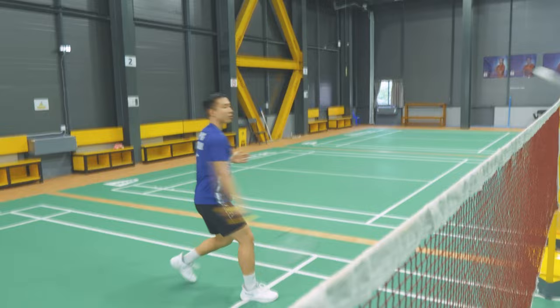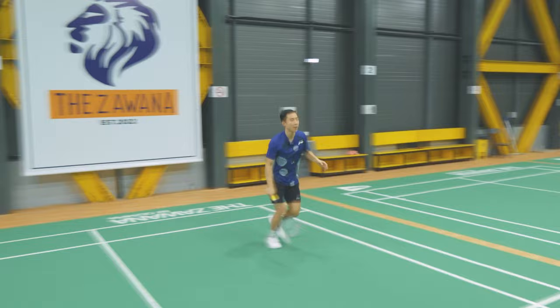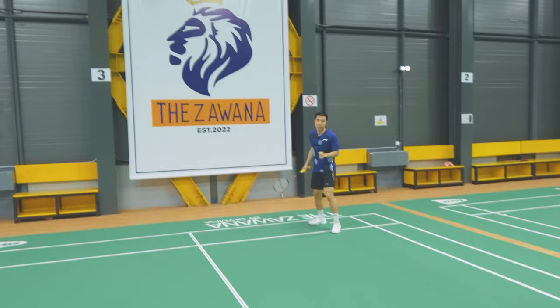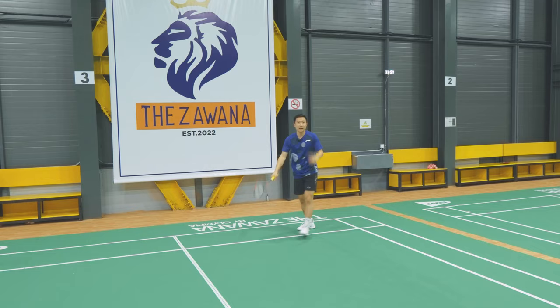When you go to the front you're taking running steps — as minimal as you can. When you go to the back: one, two, three — side step, then you hit. So it's: one, two, three side step going back; one, two, three running step going forward. That's how you actually move back and forth on court.